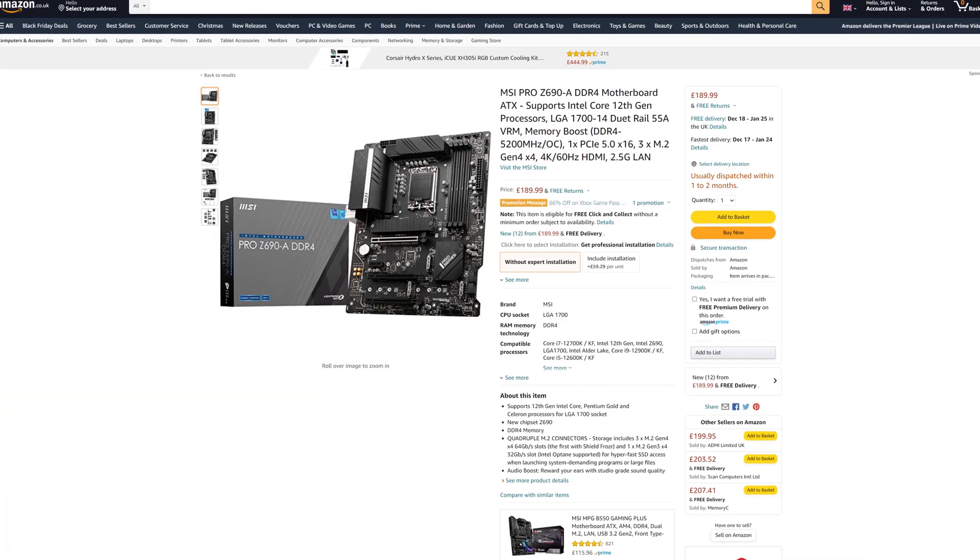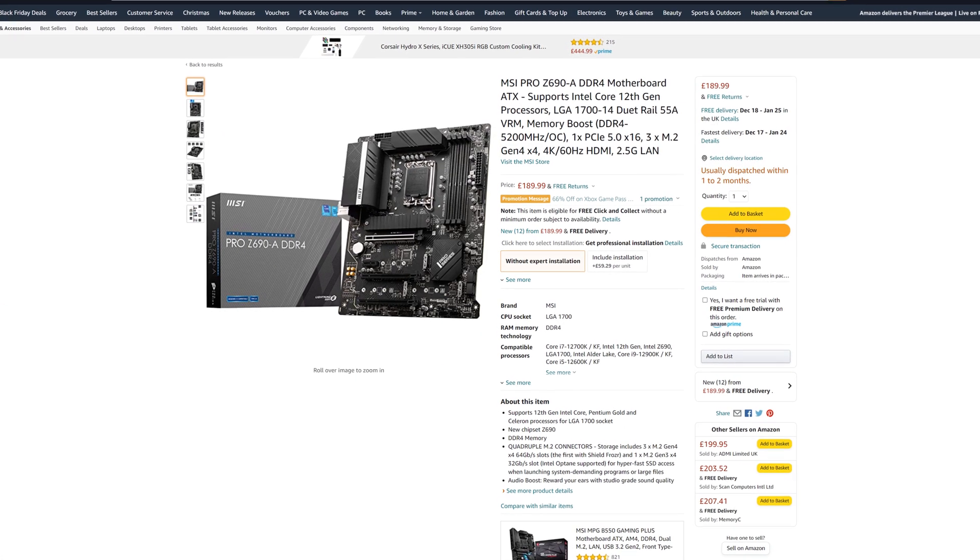Overall, this board has great PCIe connectivity, great rear I/O, and great power delivery — it really has everything you could ever want. If you want to buy this motherboard, make sure to use our Amazon Associates links down in the video description and up in iCards. Seeing how it is Black Friday weekend with Monday coming up, there will be tons of great deals on this and other motherboards. If you use our links, you don't pay anything extra, while the money goes straight back into the channel to allow us to make even better videos.